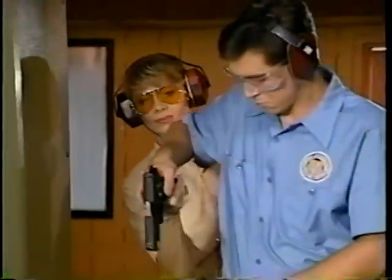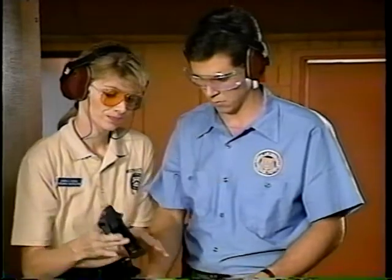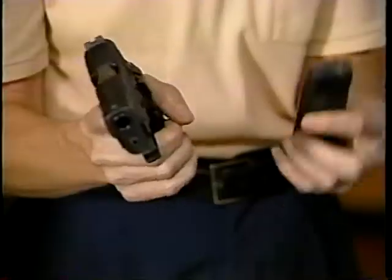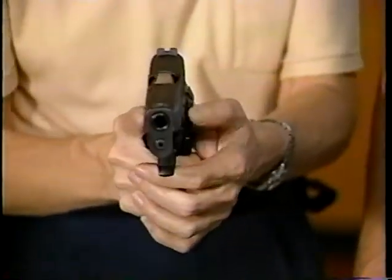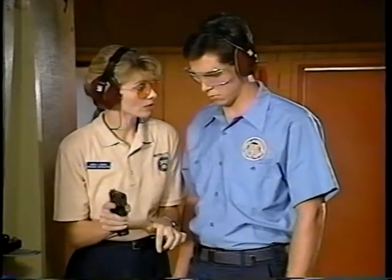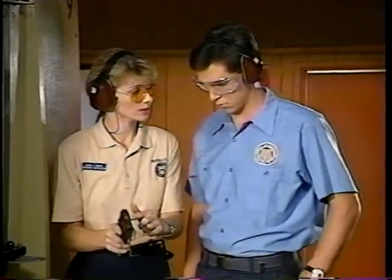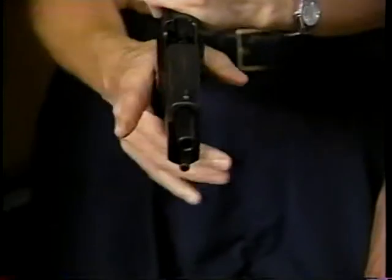As a firearms instructor, it's vital that you watch your students unload their weapons. It's also critical that you make sure all weapons have been uncocked before being holstered. On the firing range, never take anything for granted. As an instructor, don't assume anything until you're certain all the weapons are empty and the line is safe.